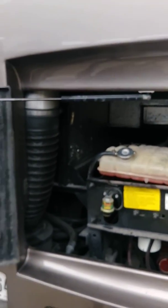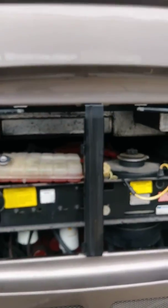This is a 425 Cummins in a 2008 Tiffin Allegra Bus with a side radiator discharge.